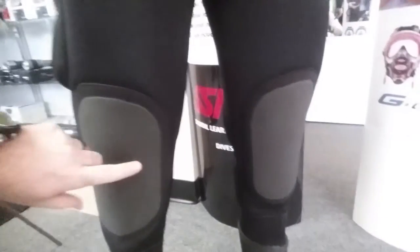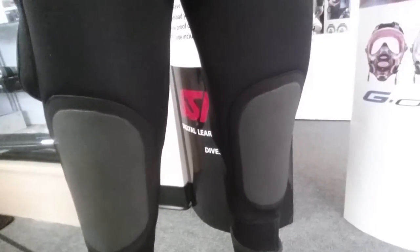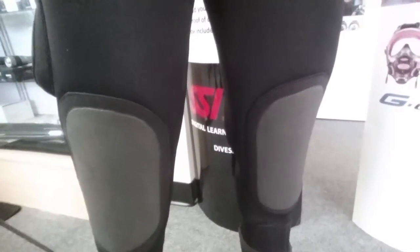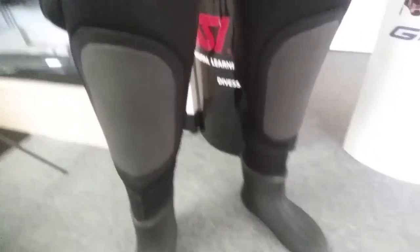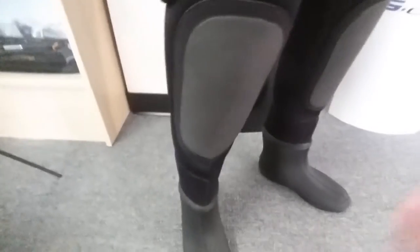Moving to the front, you'll notice there are two reinforced knee pads that help protect the suit if you're in a working environment or need to kneel down at the dive site. And here on the feet he does have the pre-attached polar boots that are made in his size.